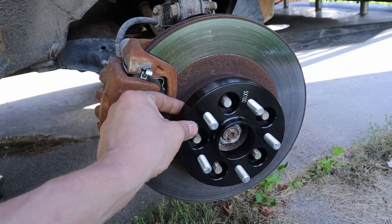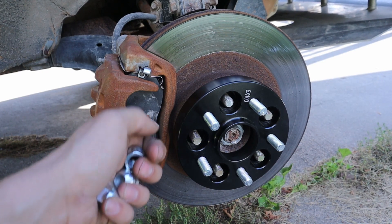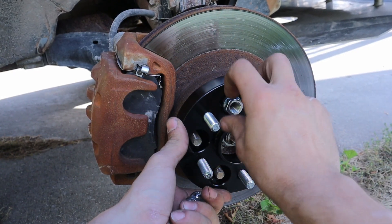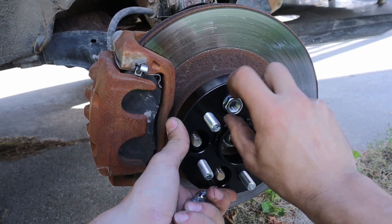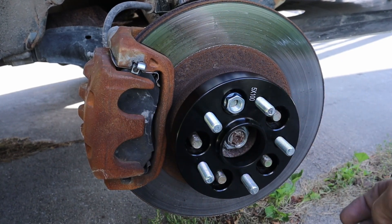Another thing they also say in the instructions is to re-torque your spacers after 25 to 50 miles. With adding wheel spacers, you're changing a lot of different variables. So this is one thing I'm going to extremely recommend — after 25 to 50 miles, you do go back and re-torque your wheels, because you're bolting your wheel to this spacer.